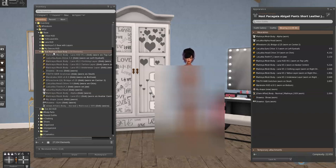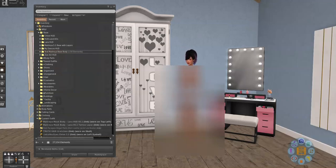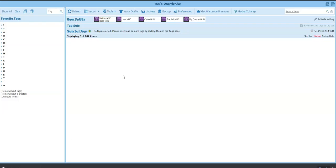Now in my RLV folder I'll have all the base body stuff ready to load to Wardrobe. Let's close the Appearance tab and go over to Wardrobe. There's the regular base outfit I have with layers — clothing, tattoo, and underwear layer. There's my Laura head, Chloe head, my AO, and my dance HUD because I do hosting and need that quite often.